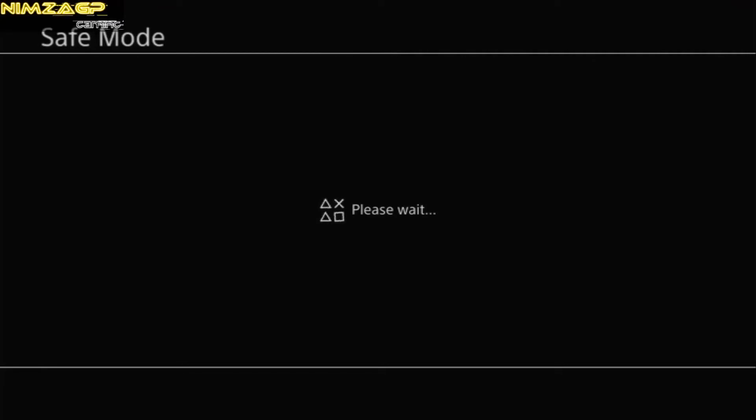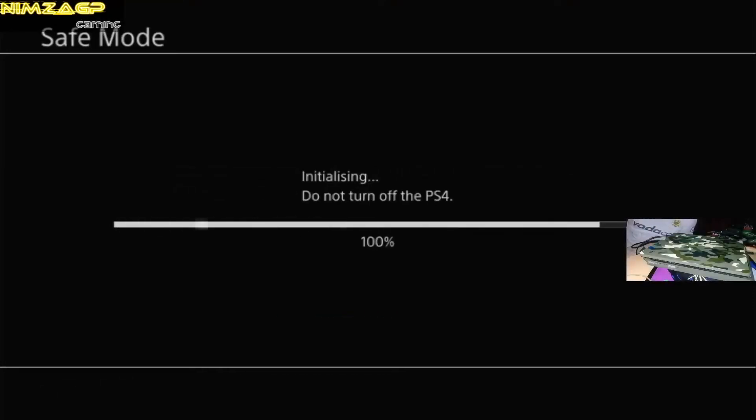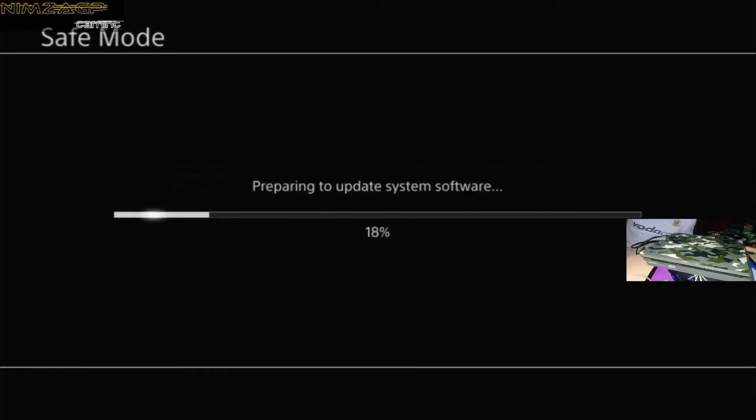This screen will then come up: 'The PS4 will be initialized. All users and data will be deleted. Are you sure you want to continue?' And the answer is yes — we are sure, because there are no users on this hard drive, it's brand new. The next part I've sped up for your convenience, but in reality it should take about five to ten minutes. The PS4 will prepare for the system update and install the update file.